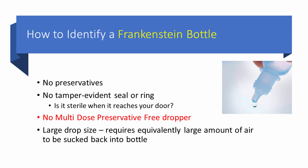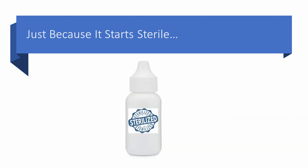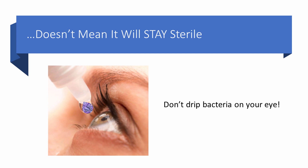How to identify a Frankenstein bottle: it's generally marketed as an artificial tear replacement with no preservatives, and there may not even be a tamper-evident seal or ring around the bottle — so the first question is whether it's sterile when it reaches your door. There will not be a multi-dose preservative-free dropper, and often these bottles have a fairly large drop size. The larger the drop, the larger the amount of room air that has to be sucked back into the bottle. Remember: just because it starts sterile does not mean it will stay sterile. Please do not drip bacteria on your eye.